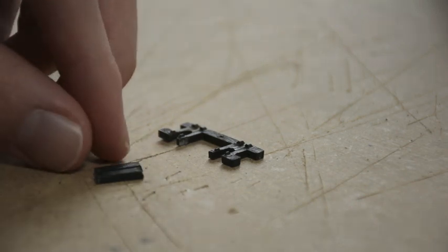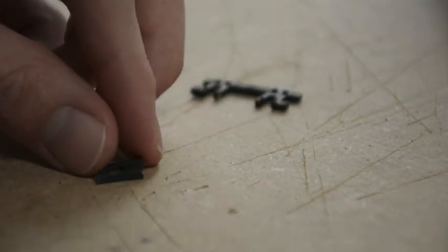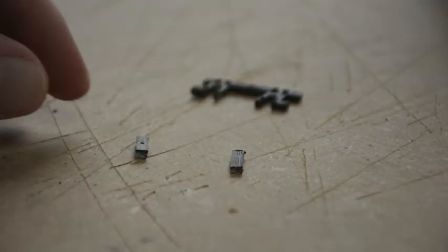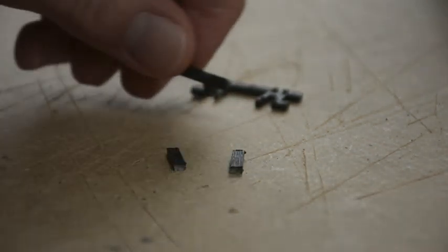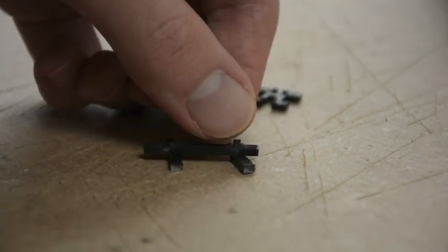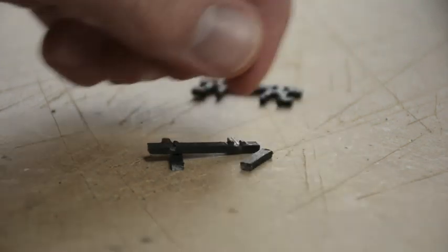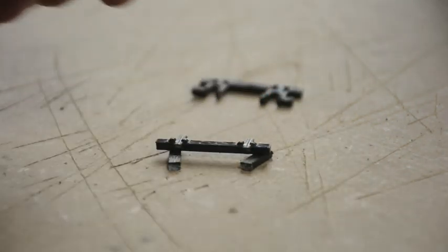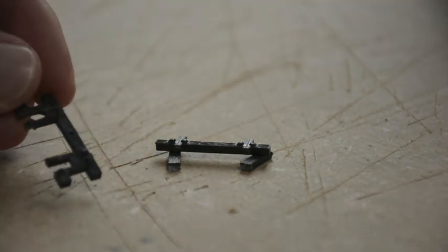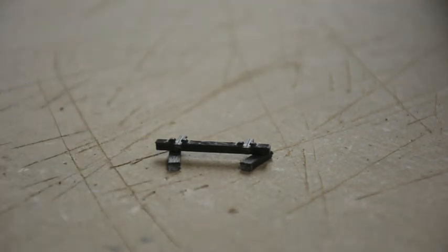We have the two support beams, so these will sit vertical — let's just put these roughly how they'll look. Then we'll have the actual buffer bar on the top, something like that. And then with these pieces here we're going to make the diagonal arms to hold the sleeper-type buffer onto the track.